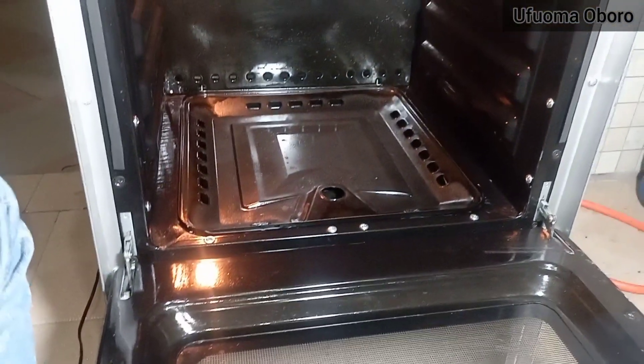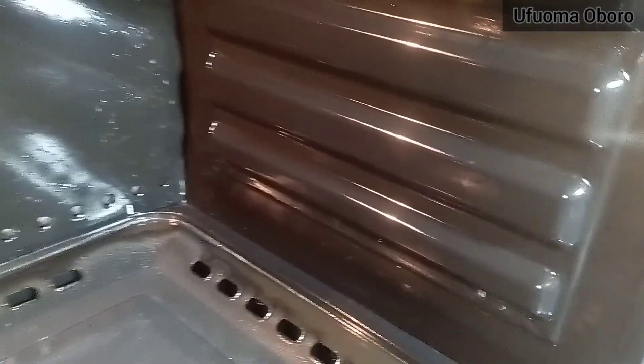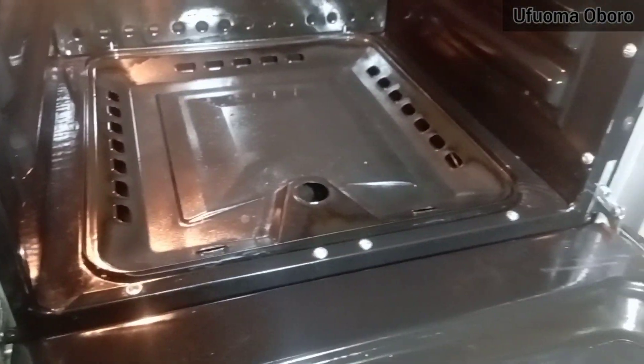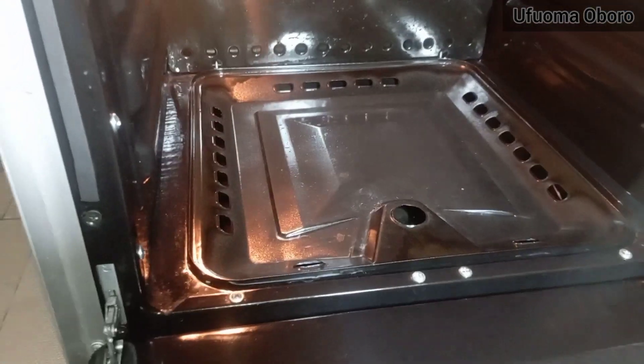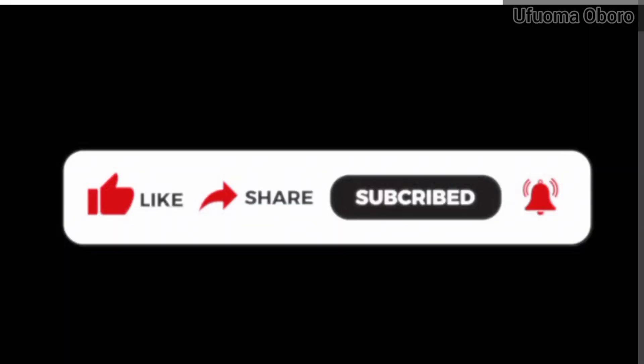You can leave it to air dry by itself, or dry it with the oven on, but I'd rather leave it to air dry so any little smell can dissipate. Thank you for watching — don't forget to subscribe to my channel, leave any questions in the comment section, and hit the like button.